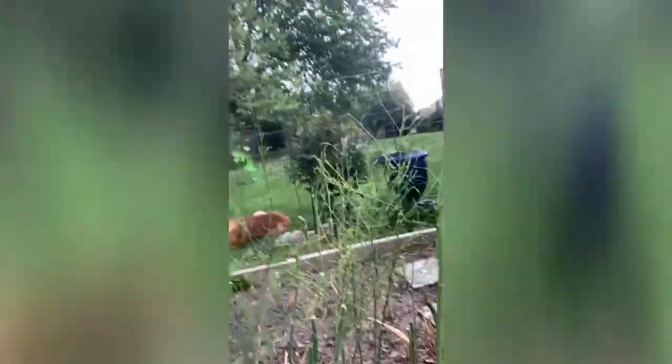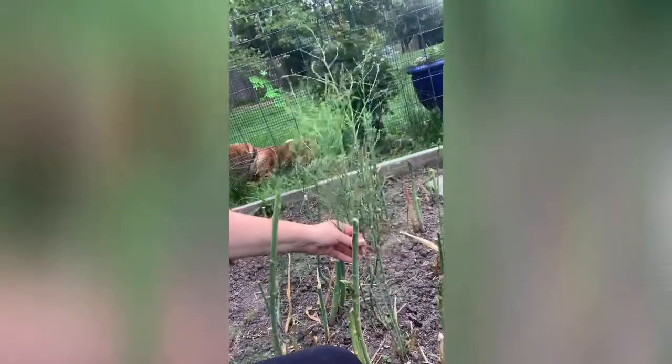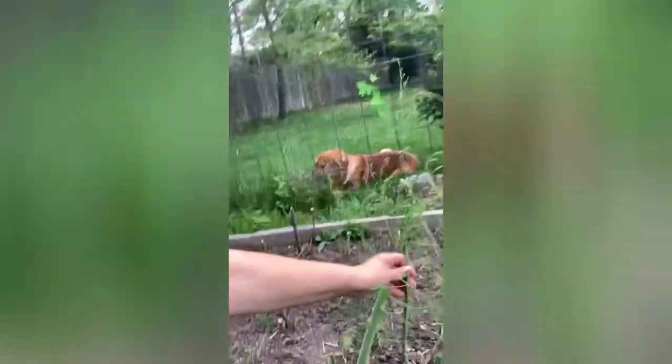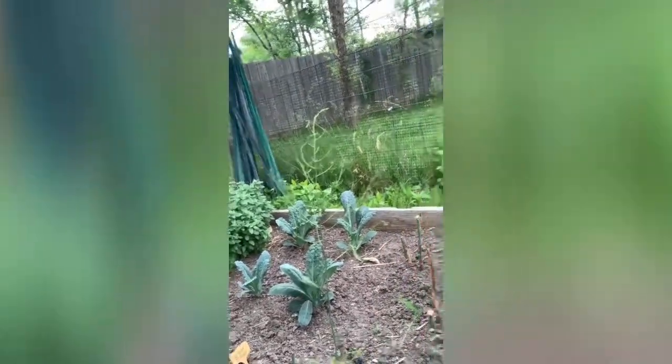When you grow asparagus you actually snap it, and wherever it breaks off is where it's good to go. We've got quite a few pieces here today. You can see these little skinny pieces, and some of these older plants die out while new ones come in. This green variety is called Mary Washington, and that's what most of my asparagus is.